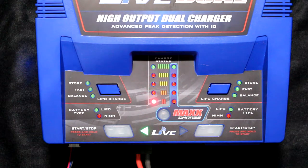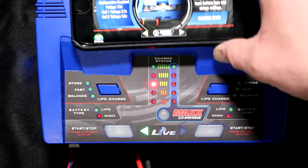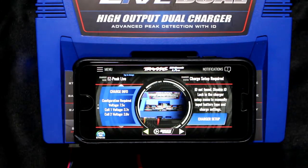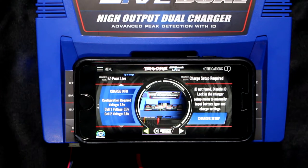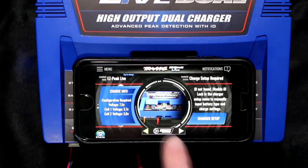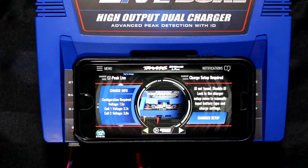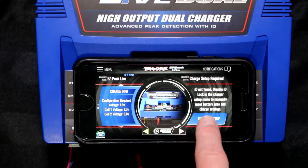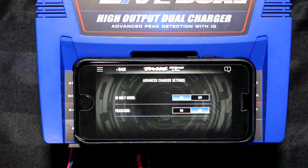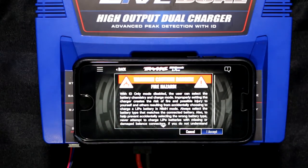Now you go back in your charger app. Now it's basically telling you 'charger setup required.' It's telling you there is something plugged into the port — something plugged into the 2S — but the charger is set up not to charge it. If we press charger setup, it says 'ID only mode.' We press off.